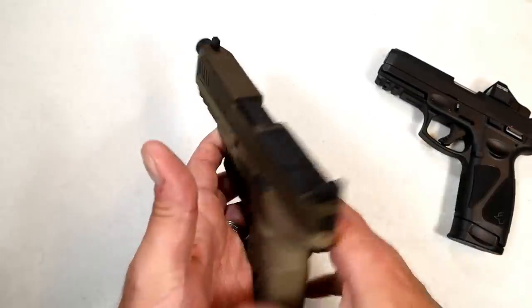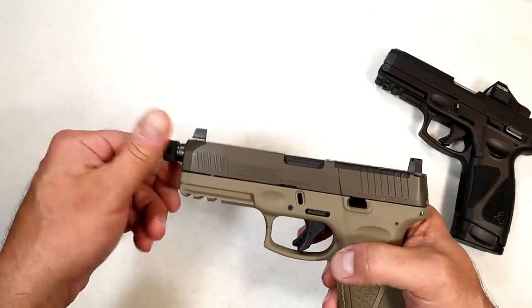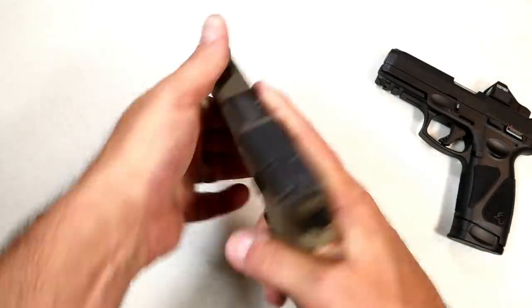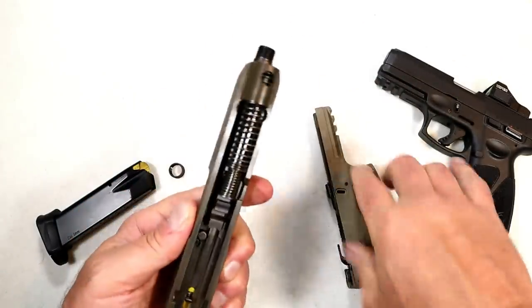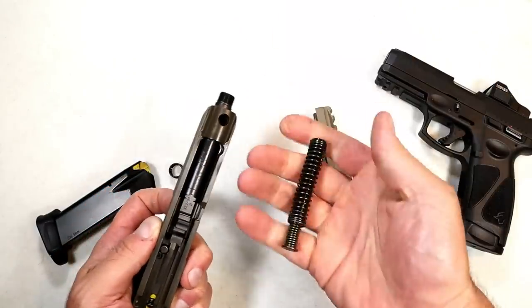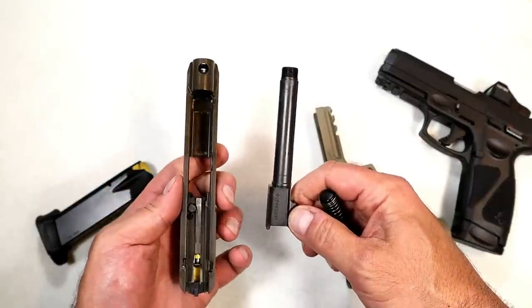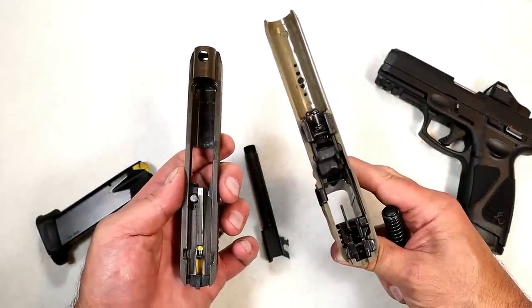I want to show you the internals because Taurus did a very nice job. To do that, you have to take the thread cap off, then check clear, and disassemble by pulling the trigger. You'll see the same components for the most part, with the recoil spring guide rod and the 4.5-inch barrel. And then here's the flat dark earth frame.